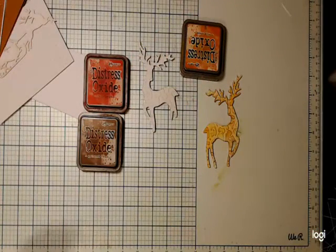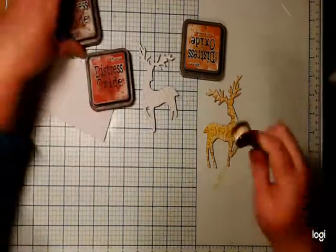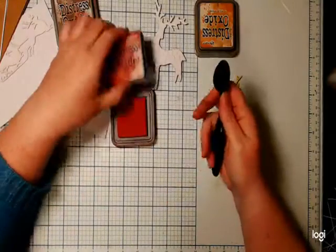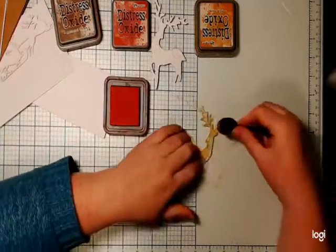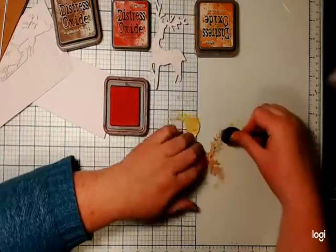To clean the blending brushes between colors we usually just use a bit of scrap paper or paper towel. Going from a light to a darker color, I'm not too worried that if a little bit of yellow gets in the red it's going to cross-contaminate. That's why I don't go from dark to light — I always go from light to dark. So I just want to add a bit more red to him.